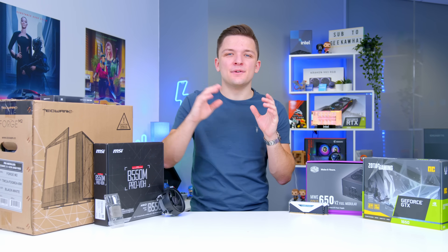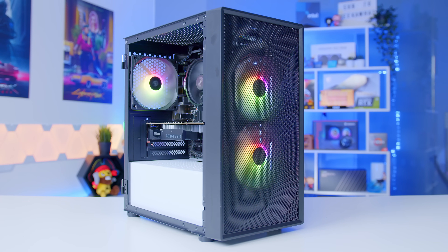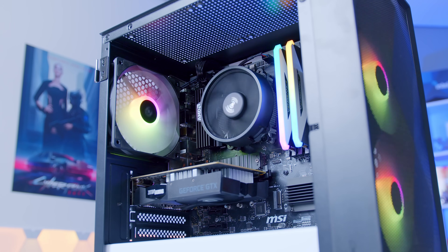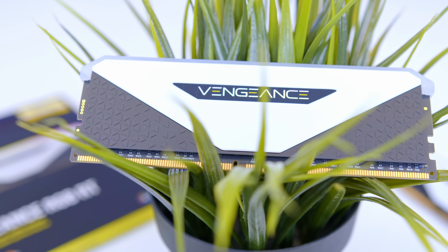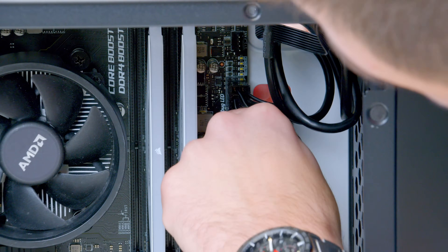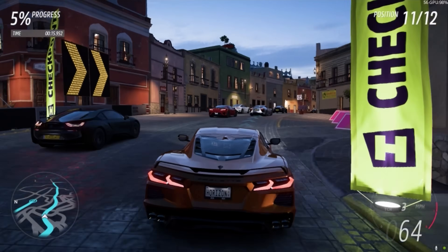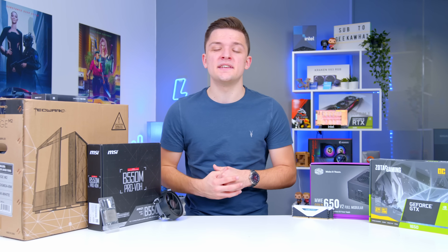Welcome back to another Geek-A-Watt video. In this video, I'm going to be showing you how to put together an awesome future-proof system around a $600 budget that you've actually got a decent chance of being able to build heading into the holiday season. I'll be running you through all of the components I selected and why, how to pick these up at decent price points, and how to put the system together from start to finish before looking at performance in the latest AAA titles, including the brand new Call of Duty and Forza Horizon 5.